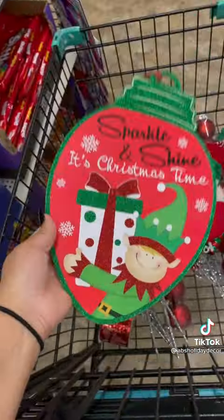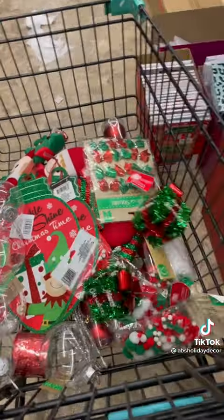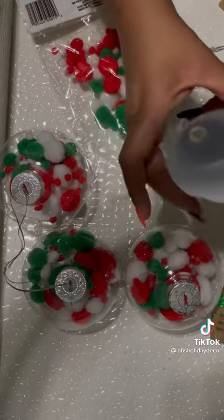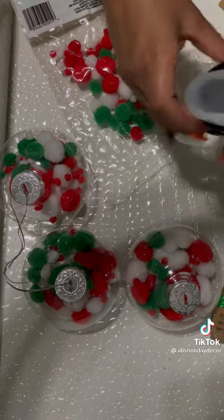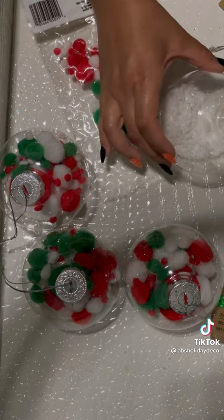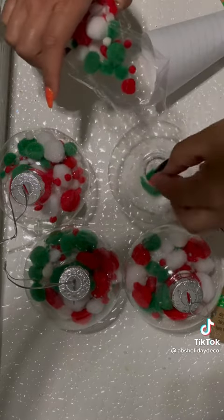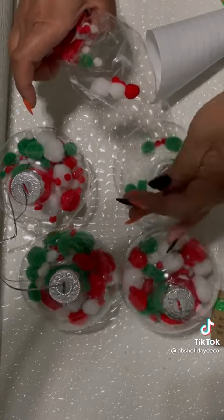After walking around and looking at everything I decided to go with an elf theme. Dollar Tree definitely has some hidden gems — I especially like these white snowflakes. I did do some DIY ornaments; I inserted some artificial snow and some pom-poms. I normally work with larger ornaments but Dollar Tree didn't have any, so that's why I ended up doing this DIY project, but they turned out super cute and they matched the color scheme.